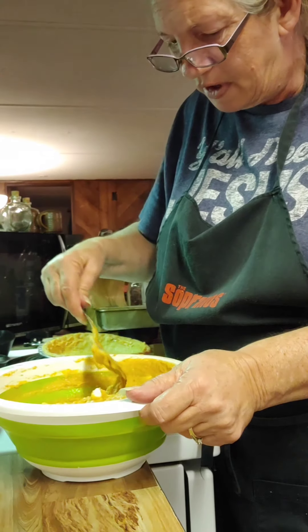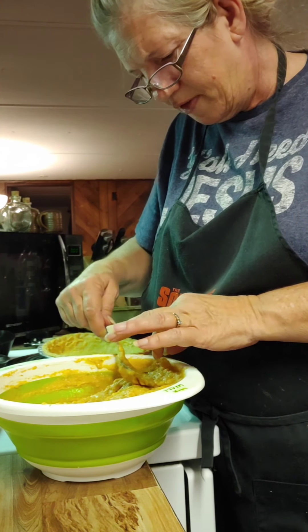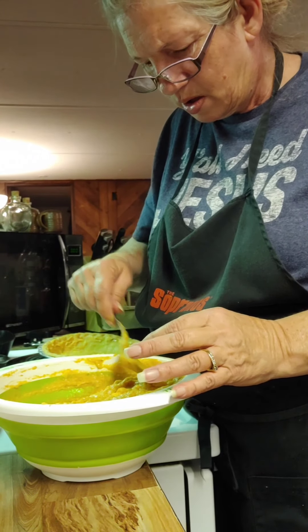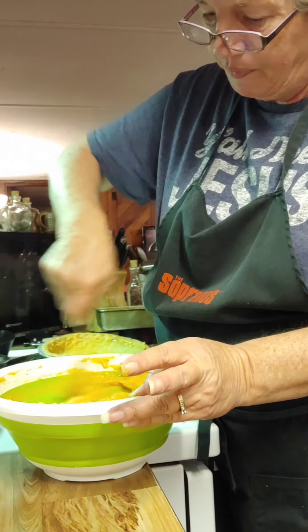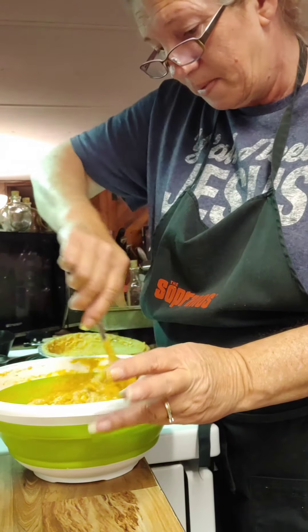I don't like my pie having lumps in it. Those are pretty good-sized lumps. Whoever gets a lump is just going to have to eat it — that's all I know to tell them. But we're going to have a good dinner.